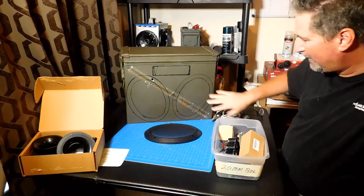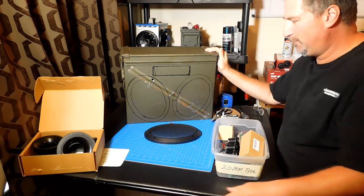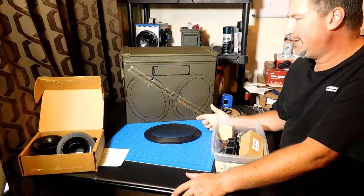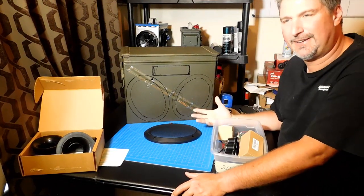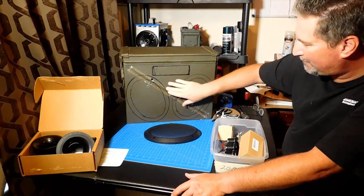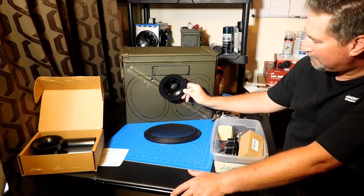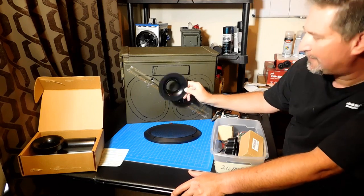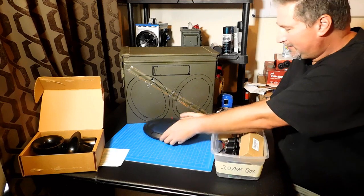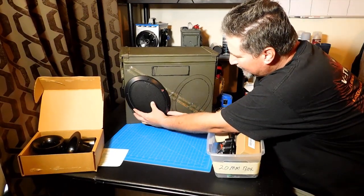As you can see, I've already got the speakers laid out. I want to show you this because sometimes when you have an idea for a design, you may have to make some changes. Even though things sound good in your head and you think they're going to fit, they're not quite going to fit. Like right here — I was going to put this rather large port tube, and as you can see, it's obviously not going to fit. So I'm going to have to make some changes because these 6x9 speakers take up a lot more room than I expected.